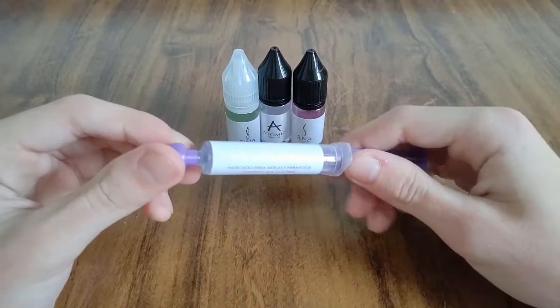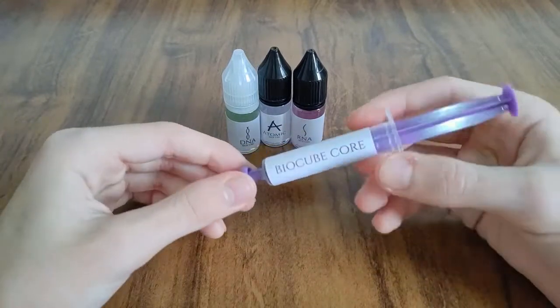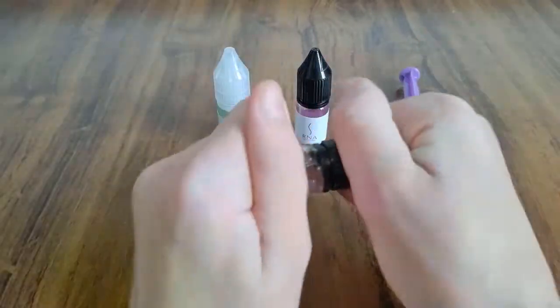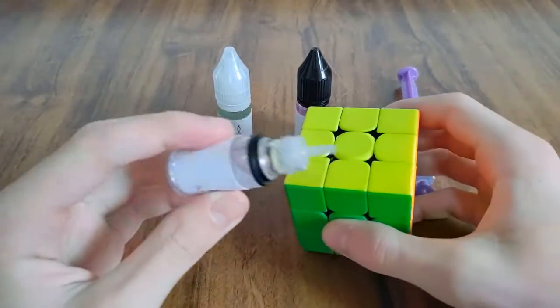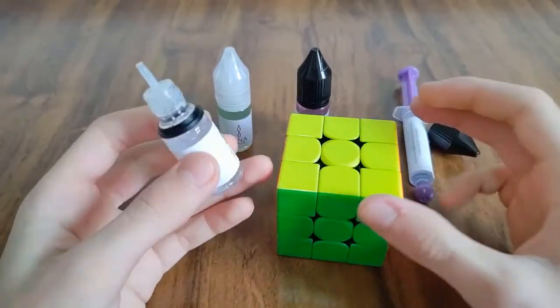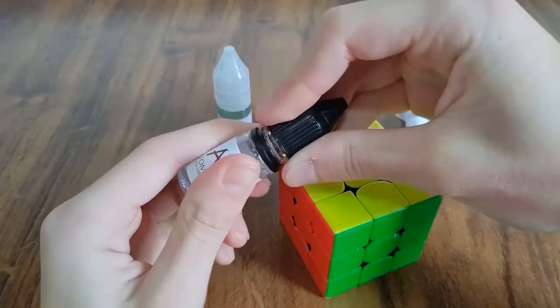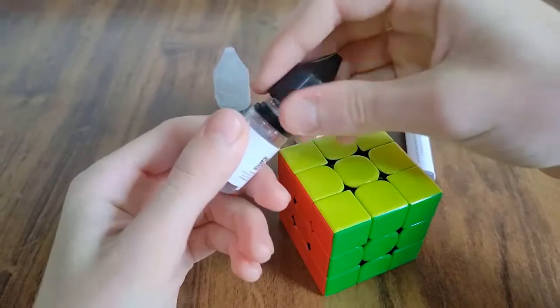Estou muito impressionado com esses lubrificantes. Sem contar que são totalmente seguros — eu posso pegar, por exemplo, o Atomic, abrir ele, passar no meu cubo, e se cair na minha mão não faz mal. Claro que eu não vou fazer isso porque vou melecar toda a minha mão, que ele é bem oleoso.